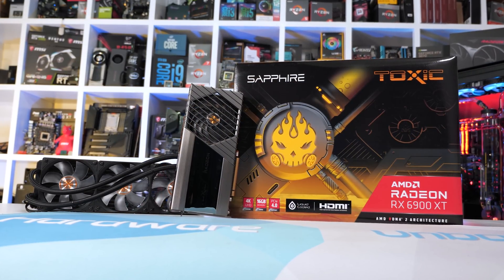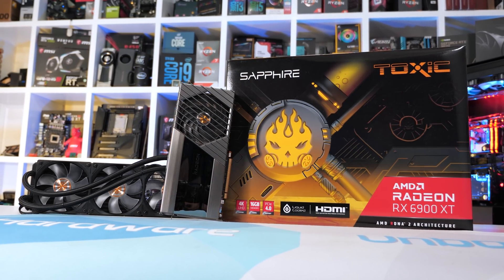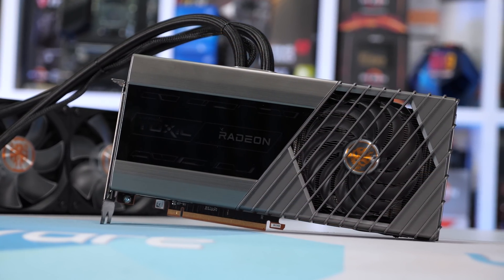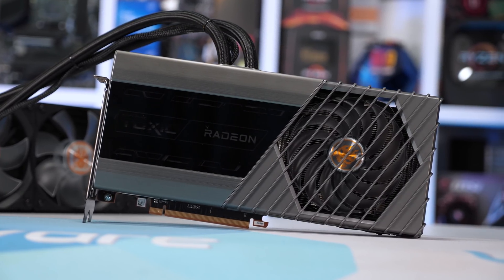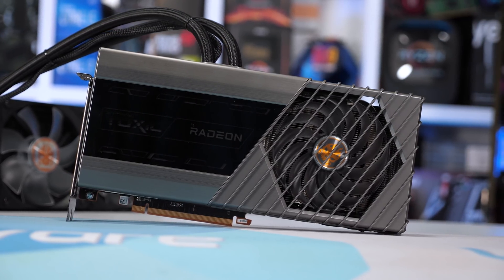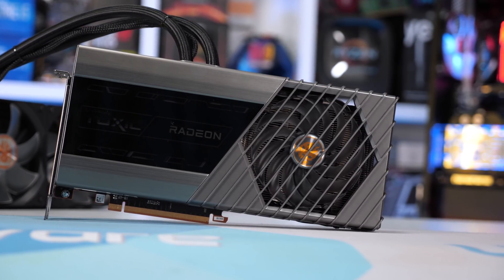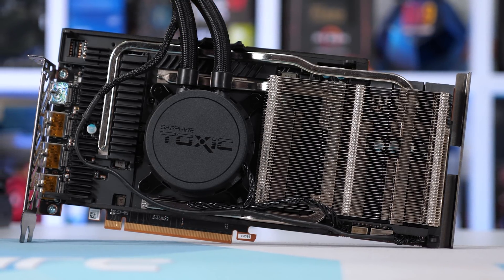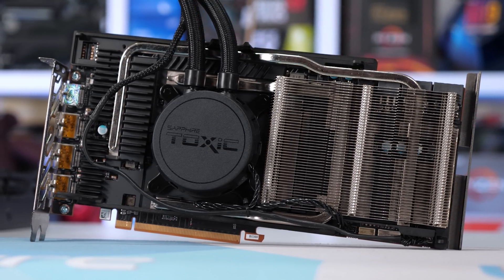Quite interestingly, despite including such a large radiator, Sapphire isn't cooling any additional components with the water block. The design is very similar to CPU AIOs that you'll be familiar with. This is very different to what we saw with the ASUS RTX 6800 XT Strix OC LC, which featured a custom copper cold plate covering not just the GPU but also the GDDR6 memory. Sapphire, on the other hand, has included a traditional air-cooled heatsink that removes heat from the memory and VRM components — an interesting choice.